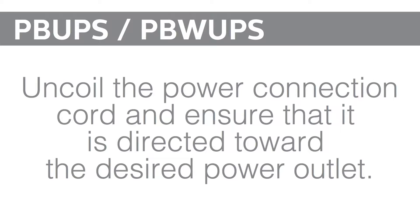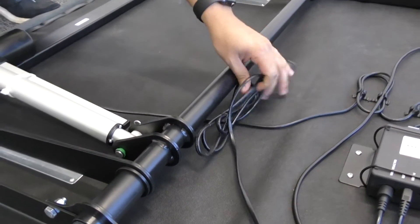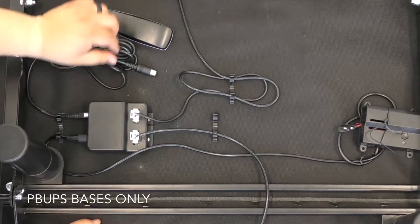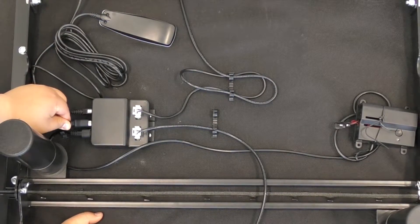Uncoil the power cord towards the desired outlet. For bases with a wired remote, install the remote by plugging it into the control box at this time.